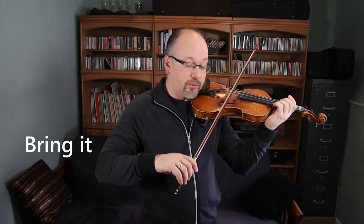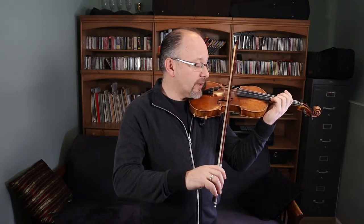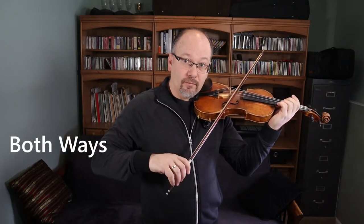How do we practice that? We start in the middle of the bow, we push the bow and we bring it back. We kind of are trying to make it crooked, going both ways.